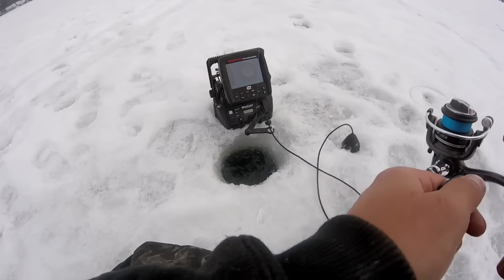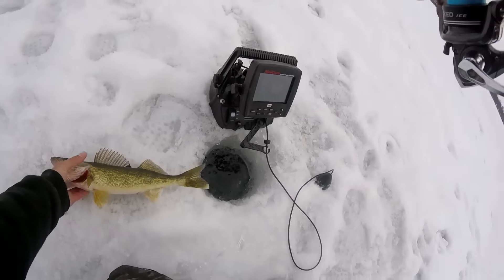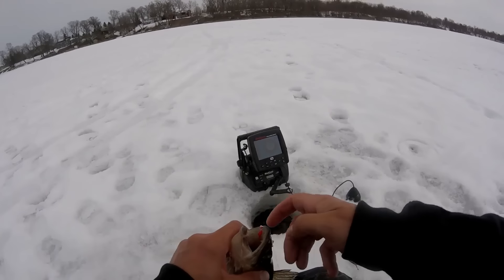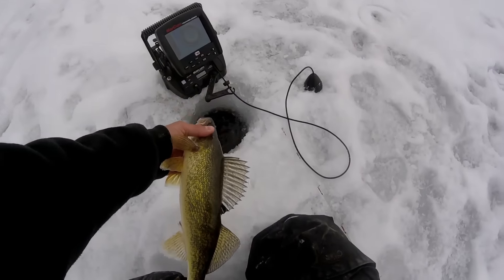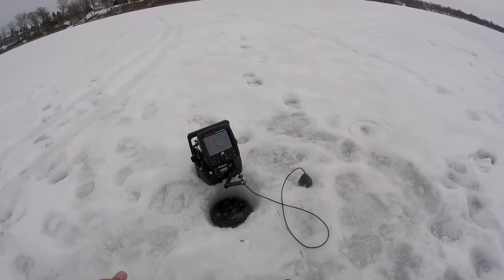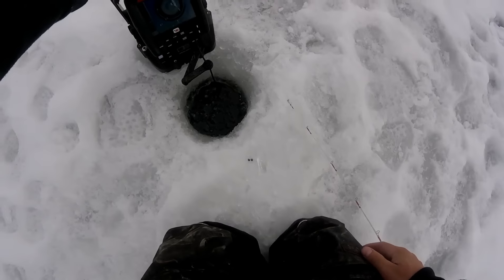To top it all off, you're biting on a tiny jig. Well, I guess it's a little early in the season for that. I've got to put you back in the water right away. That was weird — I was expecting a crappie or a bass, not a walleye.